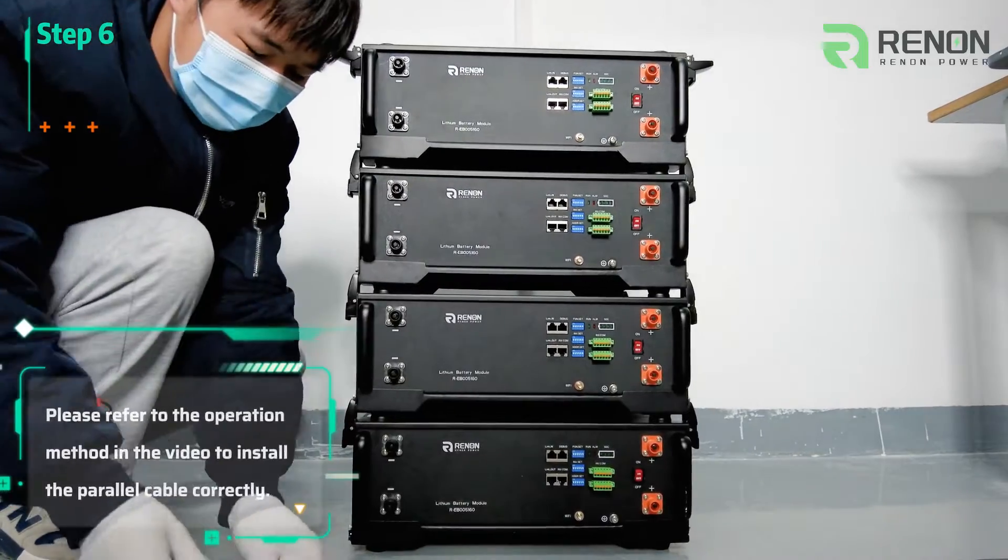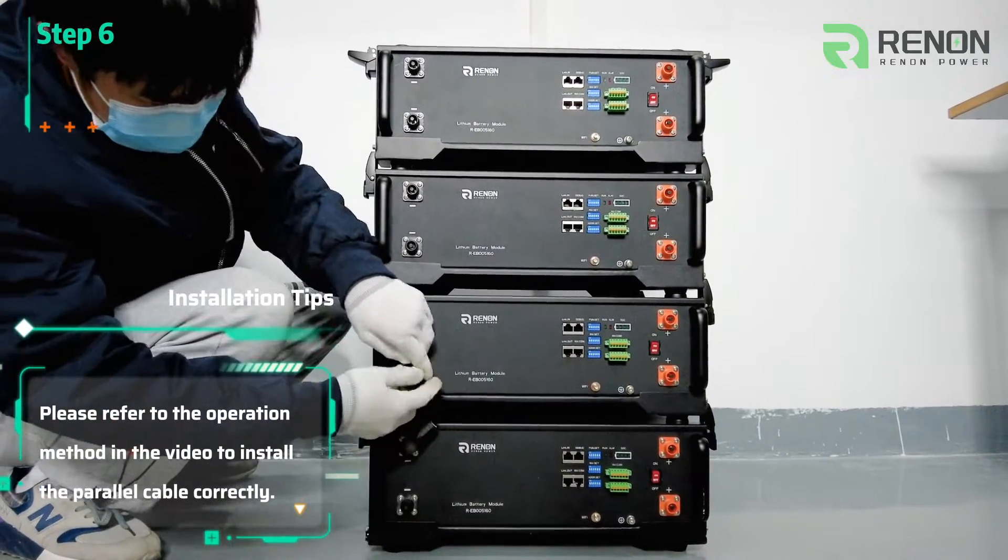Please refer to the operation method in the video to install the parallel cable correctly.